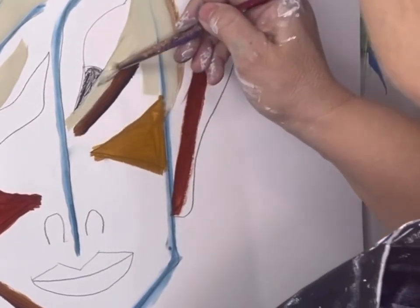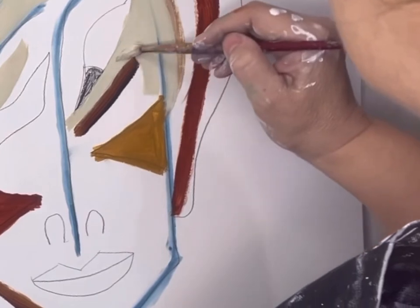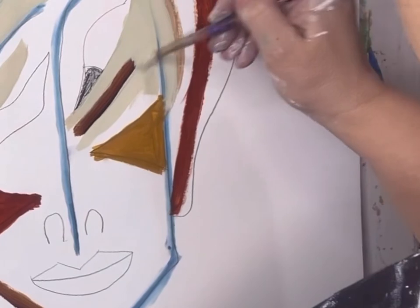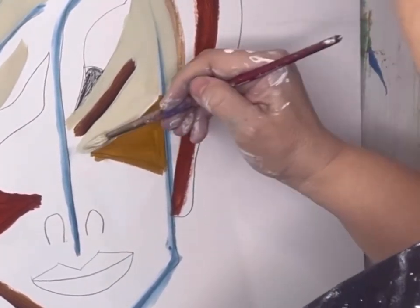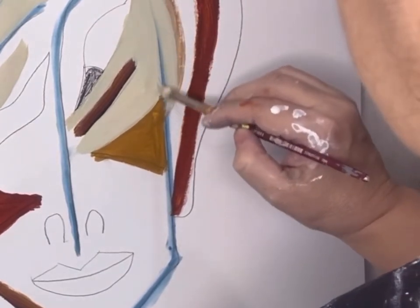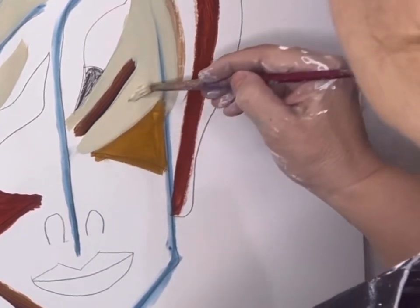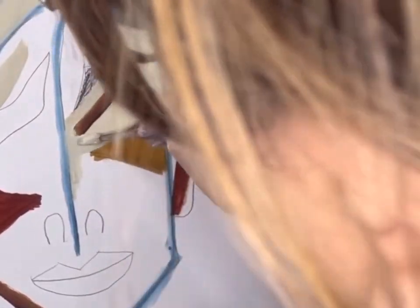That's the only problem with charcoal — it gets into the paint, the charcoal blue. I shouldn't have done that, but it's okay. I'm going to work my way around it. It's just a fun painting until I do the real one on canvas.